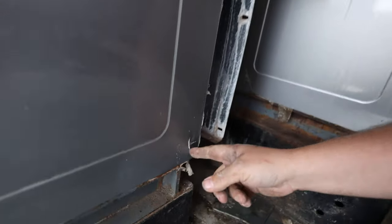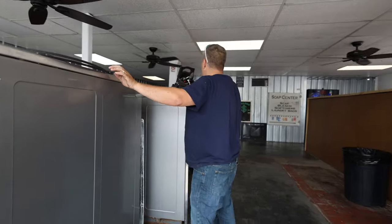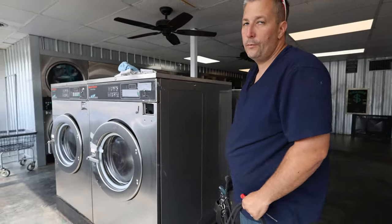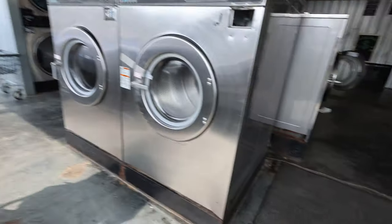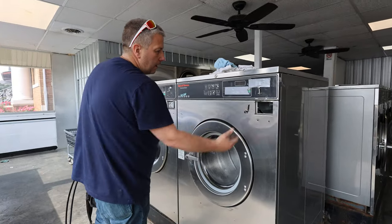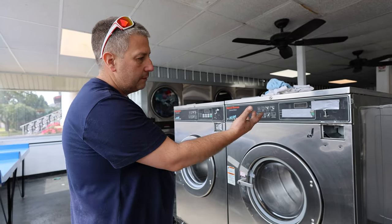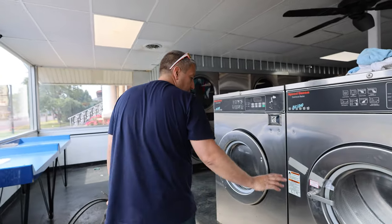Somebody kicked this machine — hit it pretty hard. So I gotta take the motor out of the back of this thing. What happens is when your machines are out of order, you put tape on them or out-of-order signs and take the coin box out, but they'll come in and say it's still on so they can vend it for free. They put money in, and when it screws up they get mad. So I end up having to shut them off because they'll still try to use them.